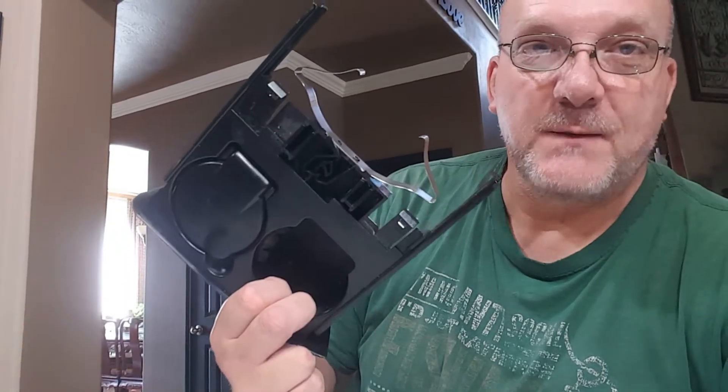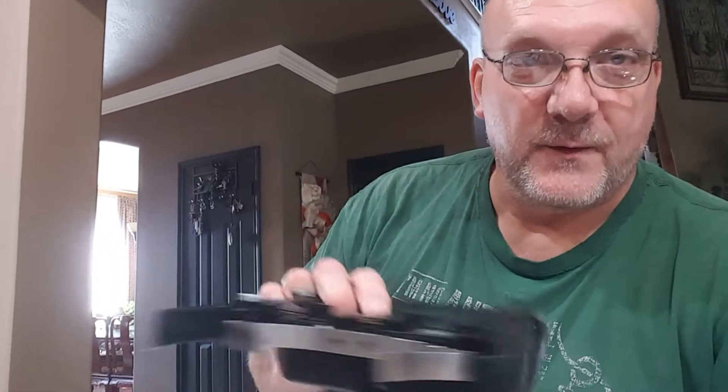Hey, good morning everybody, Rich here from T3 Angling. I know this is not a fishing video but I'm gonna put this up on my YouTube page. Got a 2004 Ford F-150 Super Crew - the ashtray spring came off, so when I would push the ashtray in it would just stay in. I had to sit there and get my big fingers under there and try to pull it back out, which is a pain in the butt.